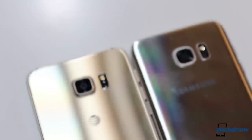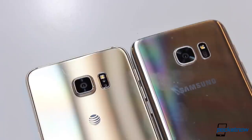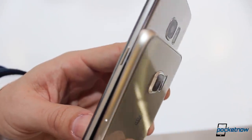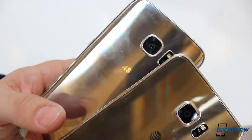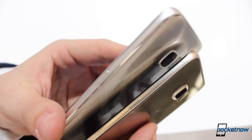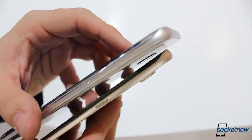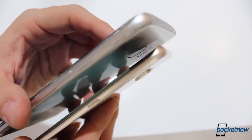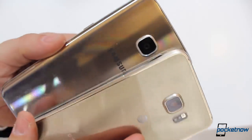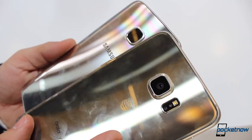Even though we praised the Samsung Galaxy S6 Edge Plus for its camera, Samsung claims this newer model has a better one. It starts with a brighter f/1.7 aperture lens compared to last year's f/1.9. And even though there are fewer megapixels than last year's sensor, this newer model sports a 12-megapixel camera in which each pixel is actually larger than the previous unit, allowing for more light and also faster focusing — though these are things we would have to test in the real world.